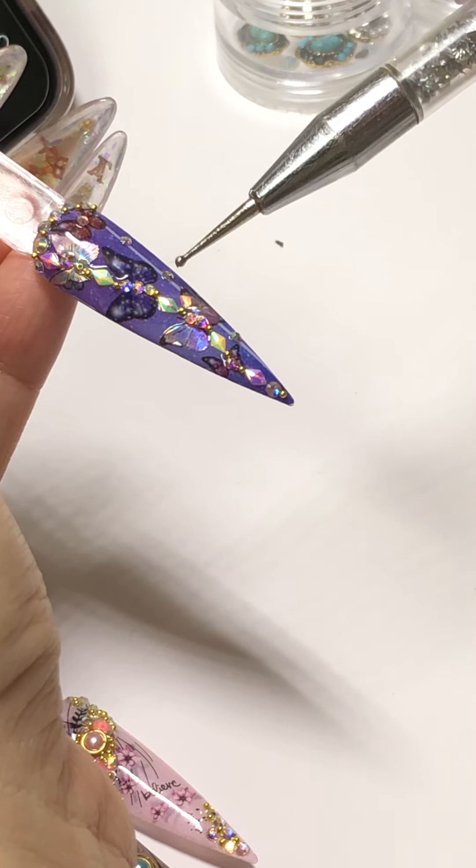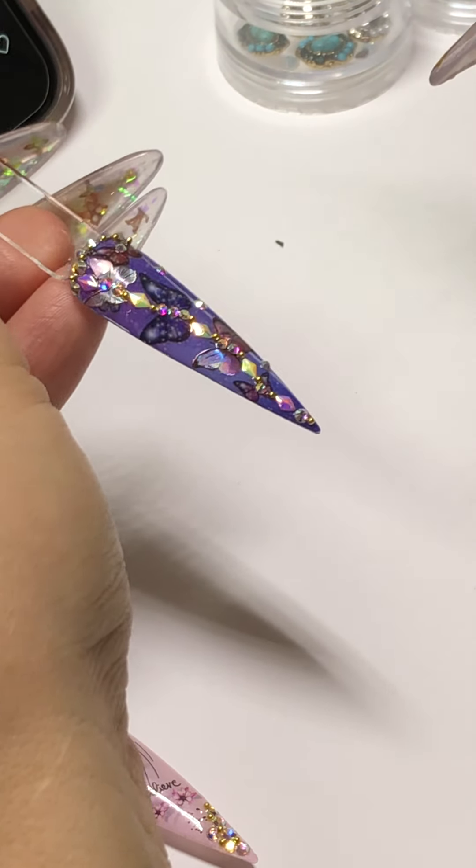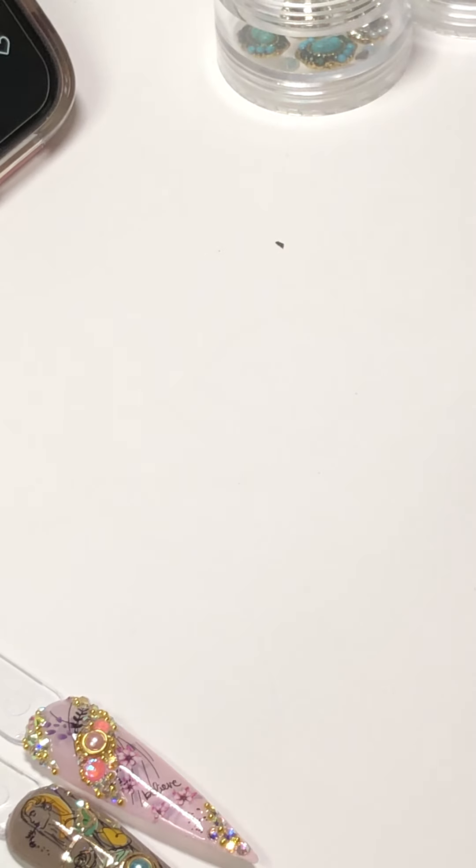So now if we're happy with this, we're going to cure this one for 60 seconds. Hey Bonita, hi Sassy, hello Casey, hi Erin.